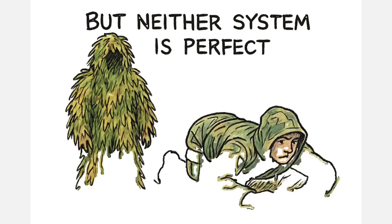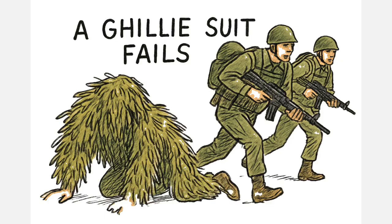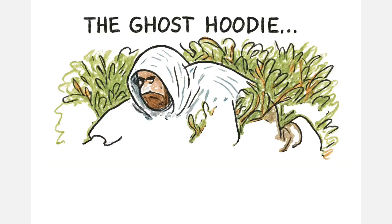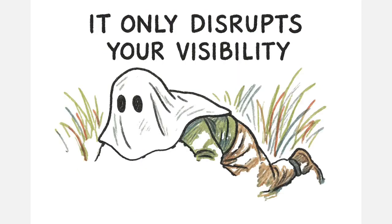But neither system is perfect. A ghillie suit fails you the moment you need mobility — when you're moving with a team or when the terrain changes frequently. The Ghost Hoodie, on the other hand, struggles when you need to crawl for any real distance or move through dense bushes at ground level. It offers no protection from a cold, wet environment; it only disrupts your visibility.